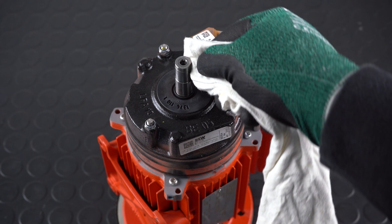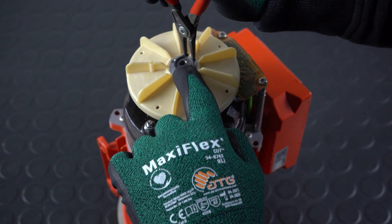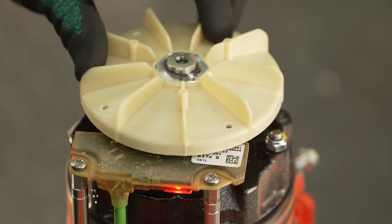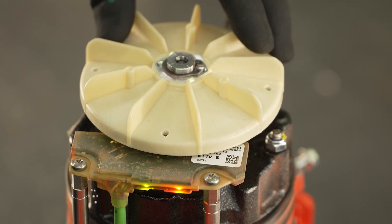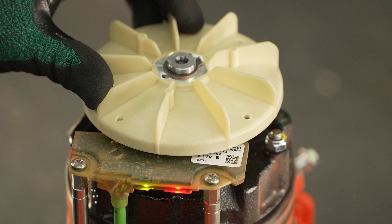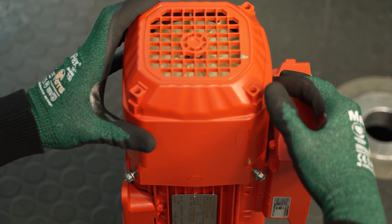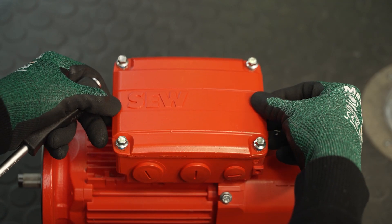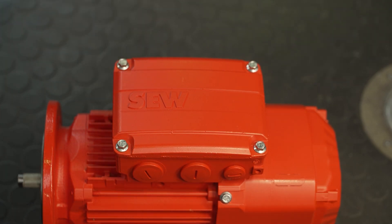Coat the fan seat with assembly paste, place the heated pole ring fan on the shaft and attach the retaining ring. As soon as the EI7 is mounted, you can check the optical feedback by LEDs according to the operating instructions for AC motors. At the end, install the fan guard and the terminal box cover. Tighten the screws in a criss-cross pattern. With this final step, the EI7 built-in encoder with connection unit is replaced.